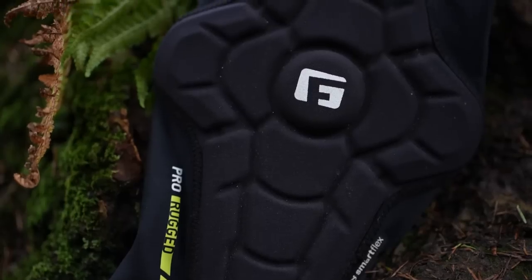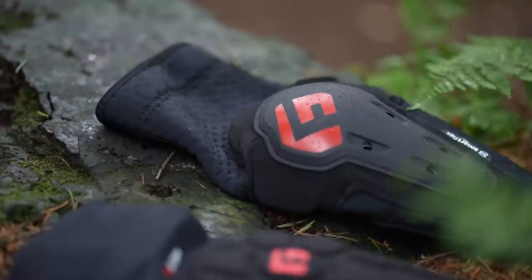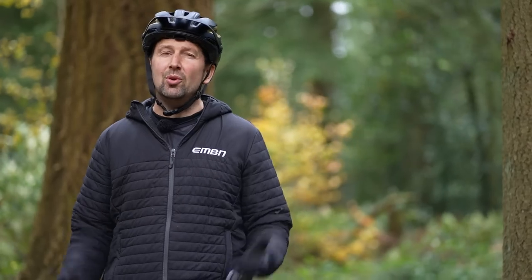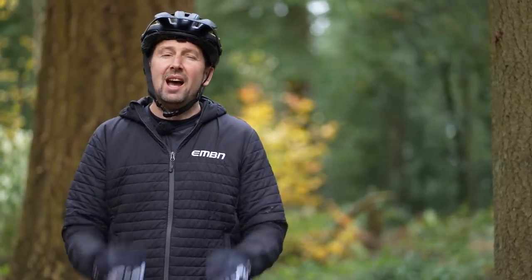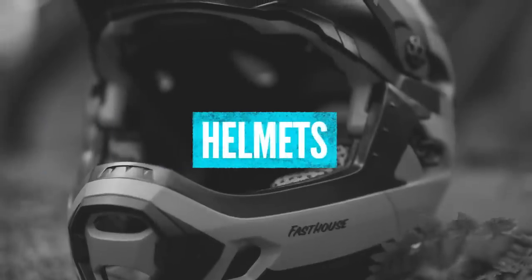The kit I talk about in today's video is going to be from our partners G-Form for protection and Bell for helmets, but all the information is cross-relatable to all other brands out there — the brand you choose is ultimately up to you. So let's get cracking and start with helmets. There are three different choices: full face, open face, and hybrid helmets.